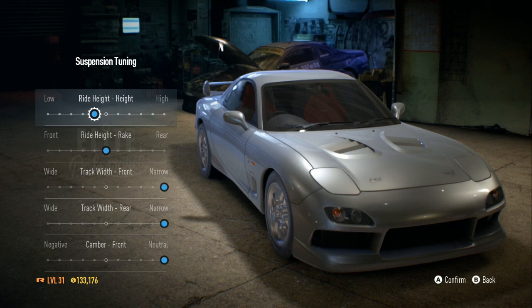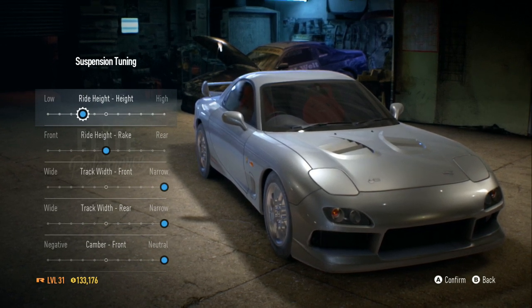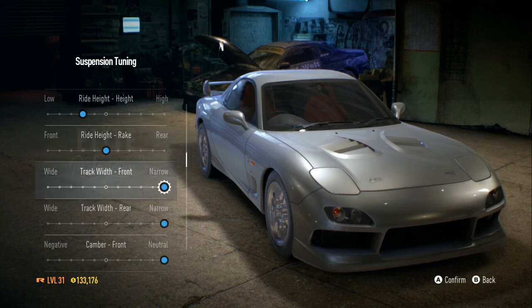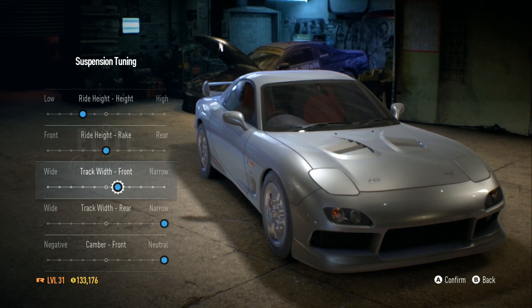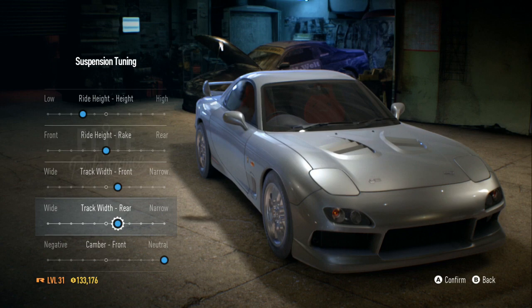I'm gonna lower the height just a little bit, not too much — probably right around there. I don't want to rake it, I don't want it to lean forward or back. I'm gonna bring my tires out just a little more so they stick out just a bit.